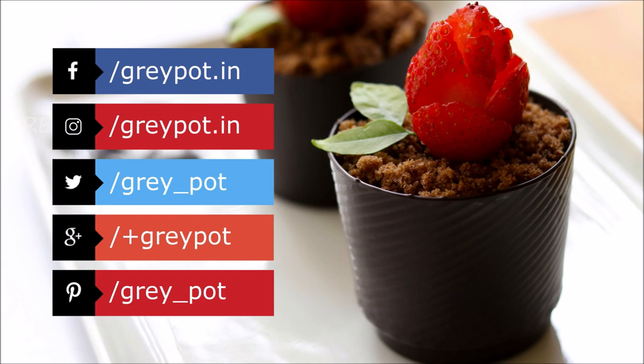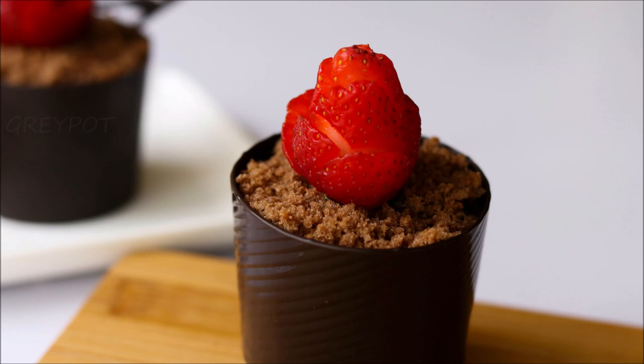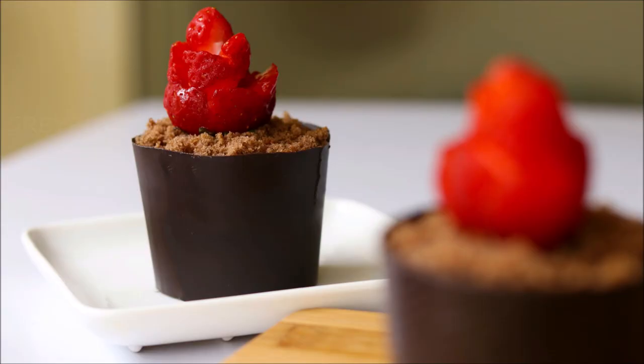Follow us on Facebook, Instagram, Twitter, Google Plus, and Pinterest. Click the logo to subscribe to Grey Pot and don't forget to hit the bell icon for notifications of new videos. Watch more interesting and unique recipe videos from our channel Grey Pot — do check it out. Thank you!